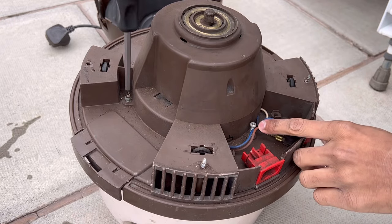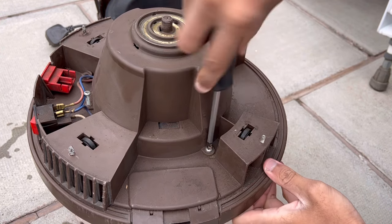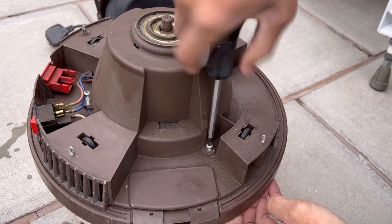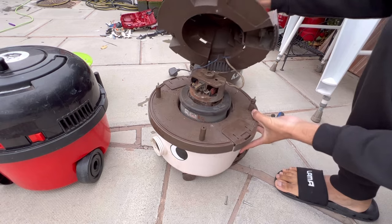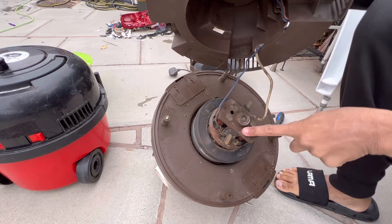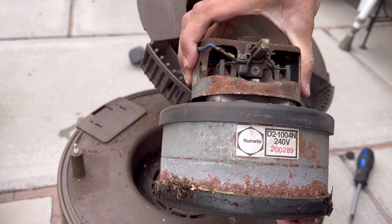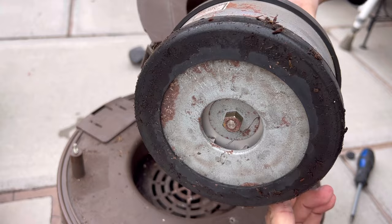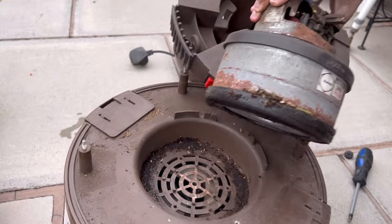I'm undoing the three screws — one here, one here, one on this side — and then I can split this motor unit apart further to actually see the motor inside. There we go. That's the state of the motor now; it's obviously quite dusty because I used it bagless. Here it is, the pneumatic motor from the late 80s.